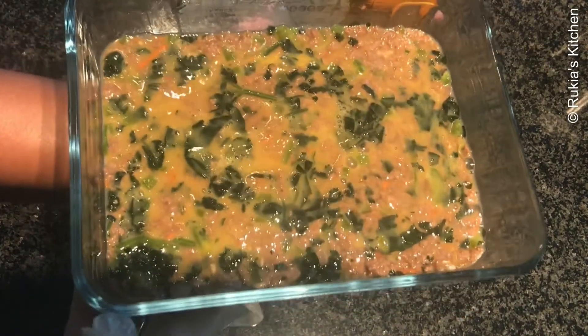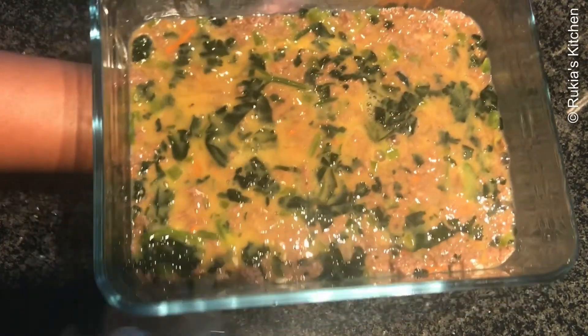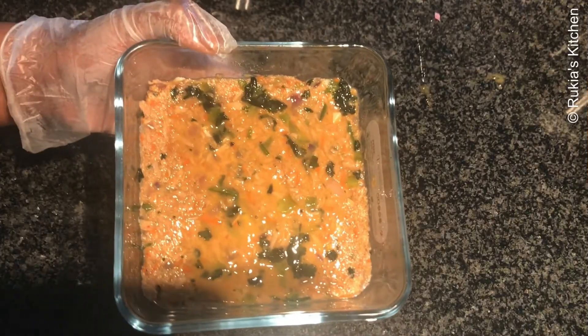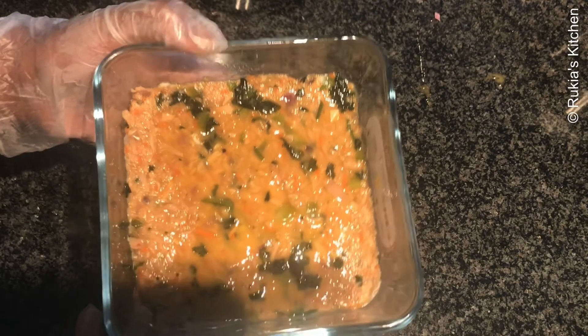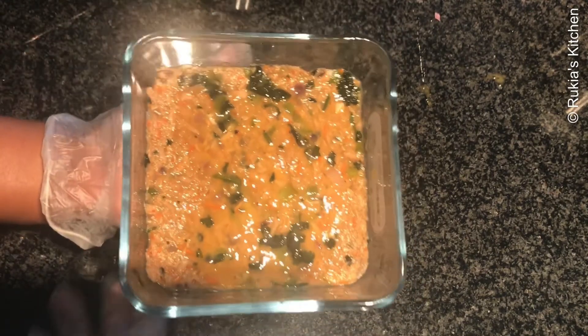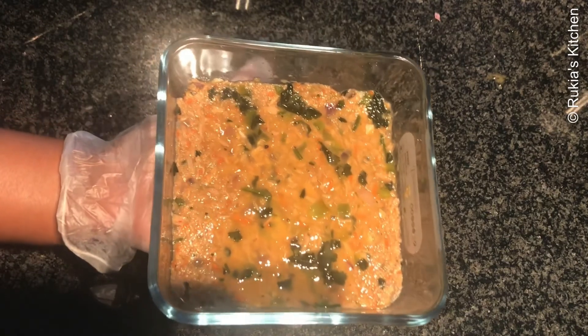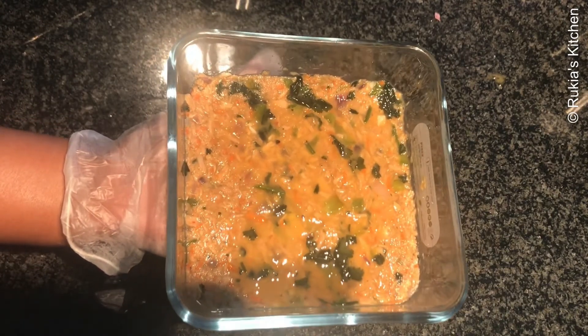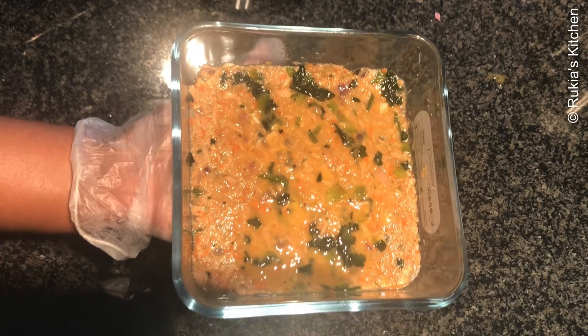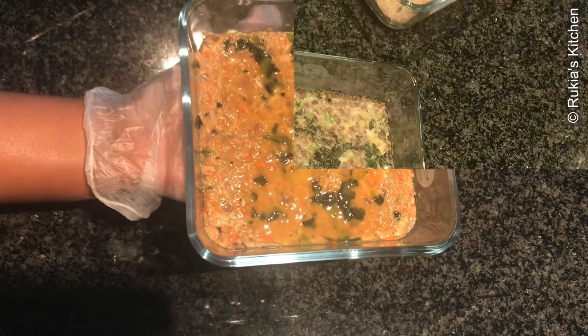The meat cake is ready, as you can see in the video — it's time to bake it in the oven. Repeat the same process with the tuna. Bake both in the oven at 180 degrees Celsius for 30 minutes until well baked.